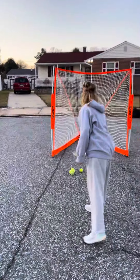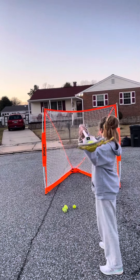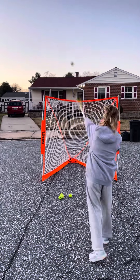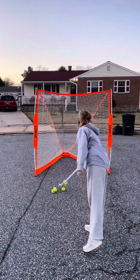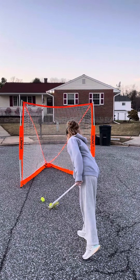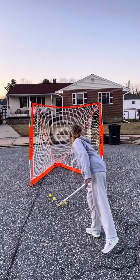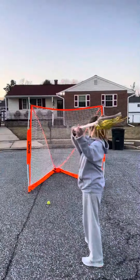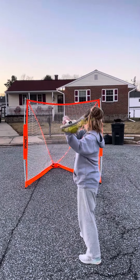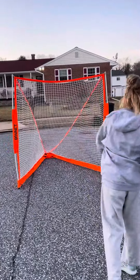Go up a little bit, take another step forward. Try to get it lower — just over there, yeah, hit that green thing. See how straight her stick is when she's aiming for that green box back there? Her stick is straight so she's almost hitting it every time. But if her stick was back, she would have been much less accurate.